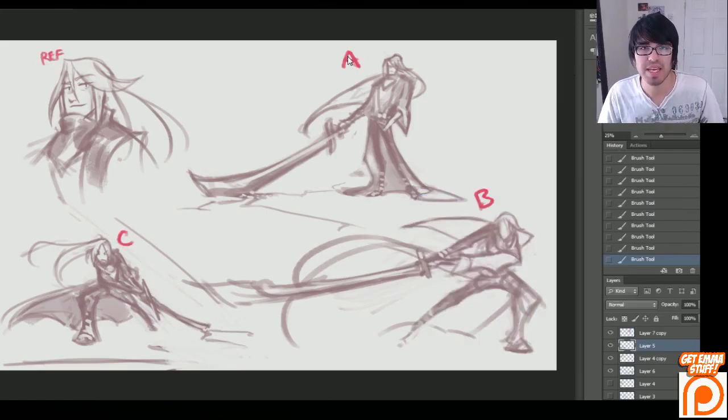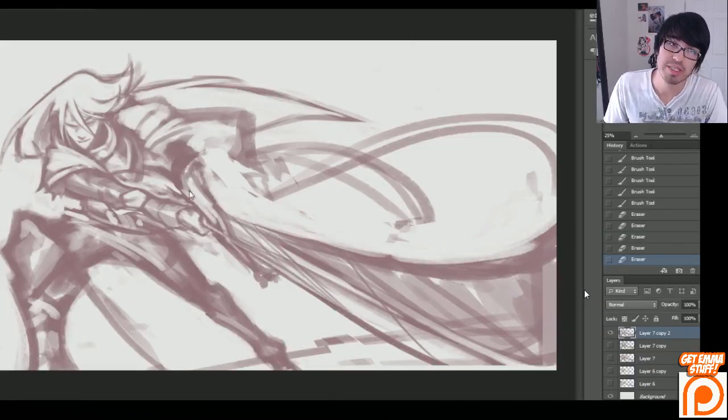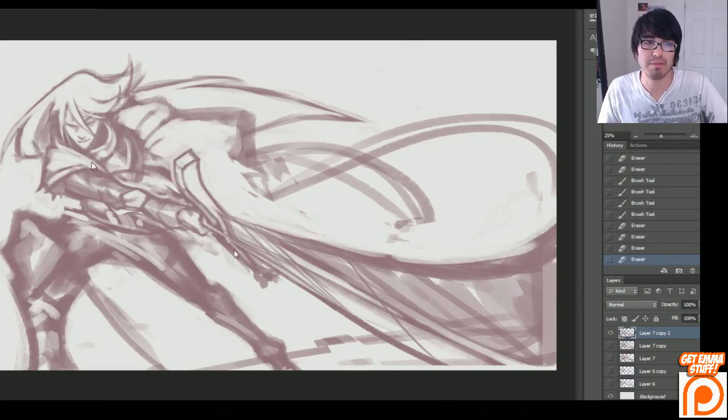So there you can see I've laid out the options. When I email them, it's really good to have A, B, C reference — label your drawings so your client can pick which one they like. Lachlan got back to me and said that he wanted B. So now we're going to go ahead and begin refining B.